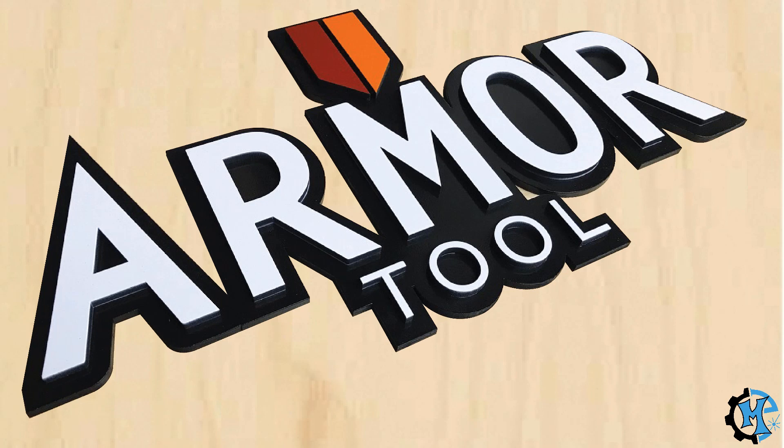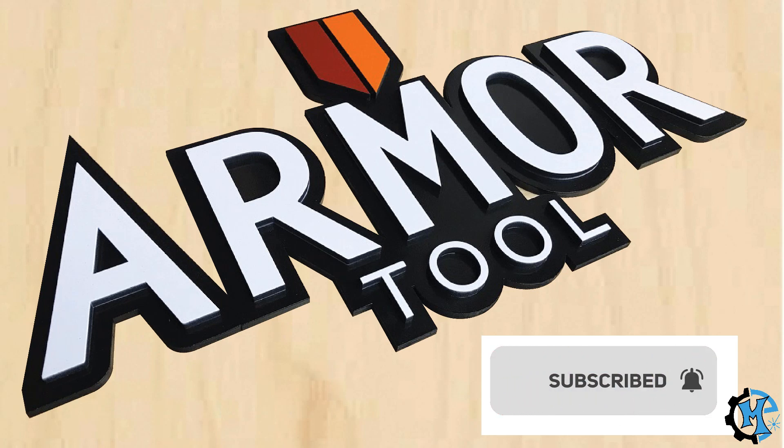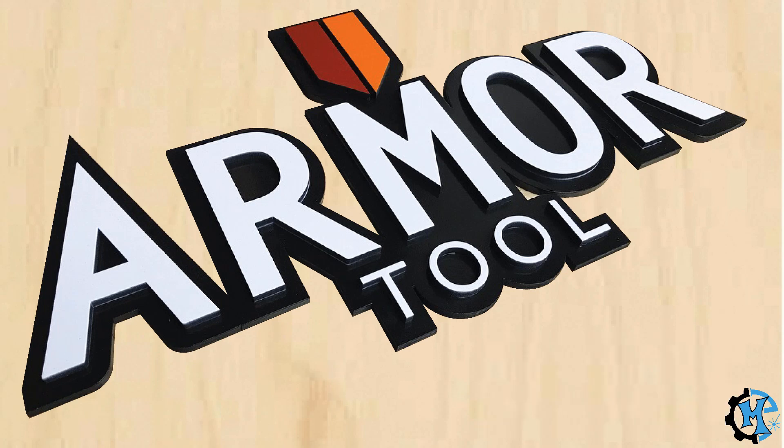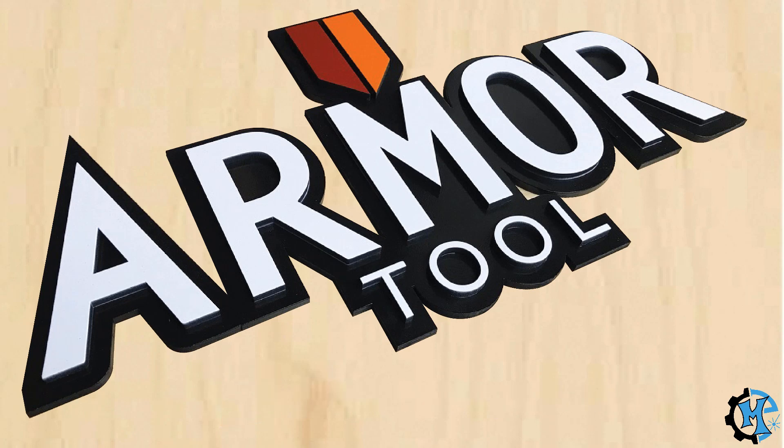If you like this video and would like to see more of the signs that I create and projects that I do, please subscribe and like the video — it would really help me out a lot. And if you want to see more in-process pictures and videos, you can follow me on Instagram at MakerExperiment, where I share everything that I do. Thank you again for watching, and I'll see you next time.